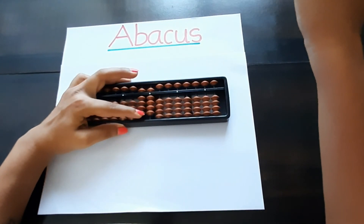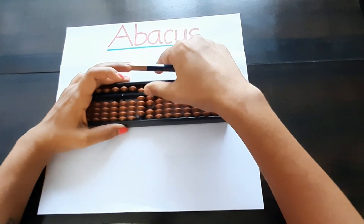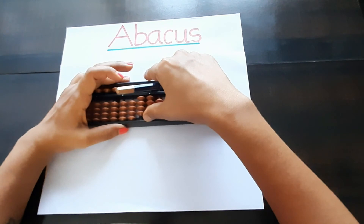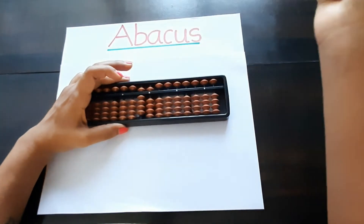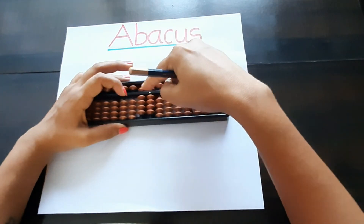Again one bit up on the tens place — nine zero — ninety. Then ninety-one, ninety-two, ninety-three, ninety-four, ninety-five, ninety-six, ninety-seven, ninety-eight, ninety-nine. This is our ninety-nine.